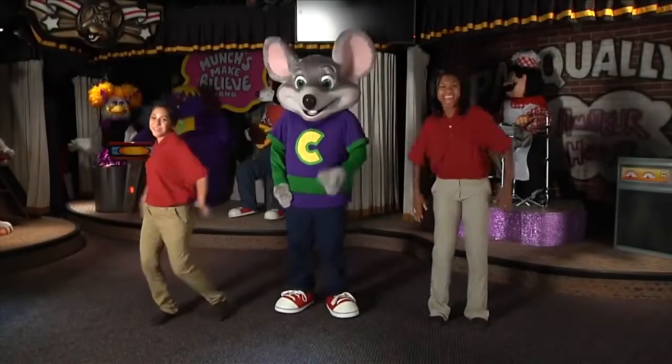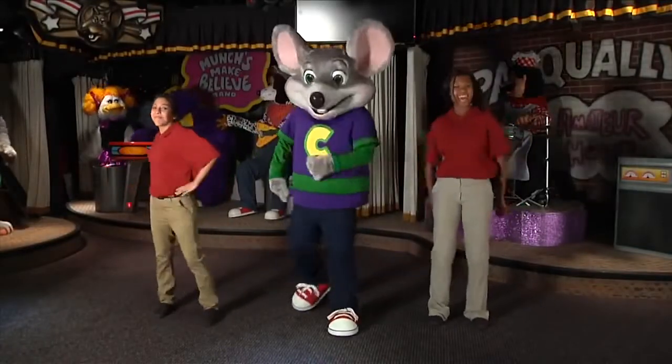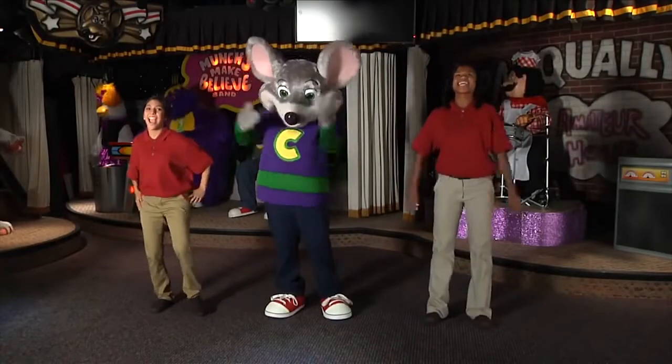Hey kids, are you guys ready to dance? Now this dance is called the Chucky. Just follow along with me and I'll teach you how to do it. Are you ready? You sure look ready. Here we go.